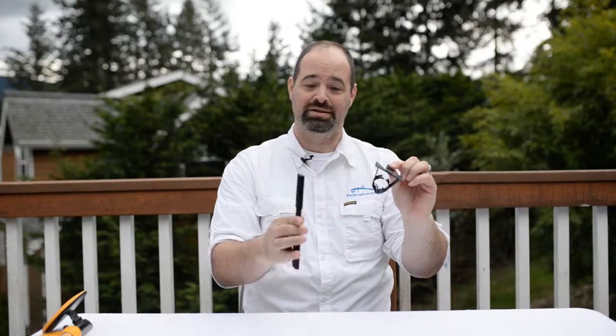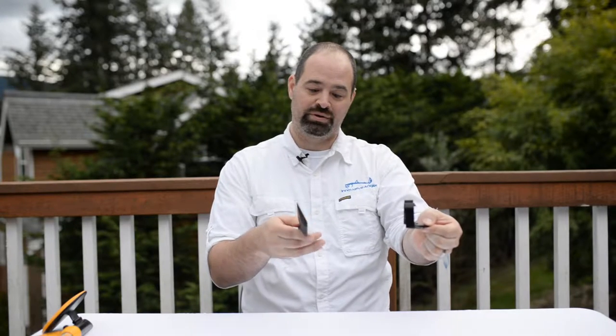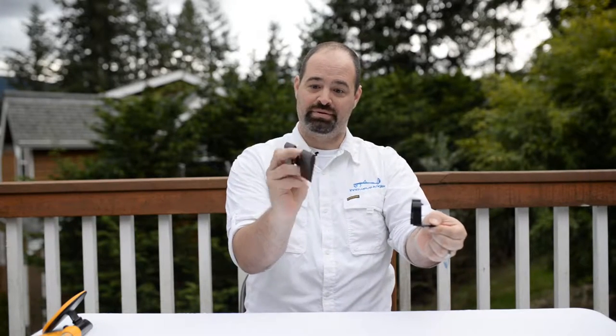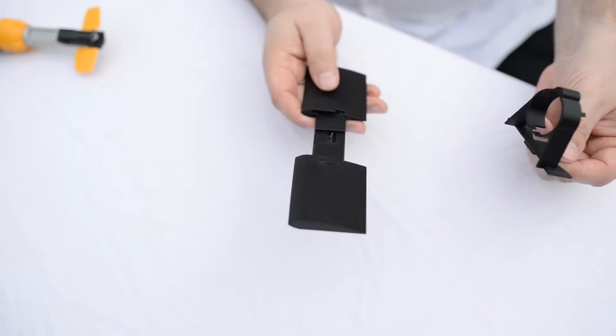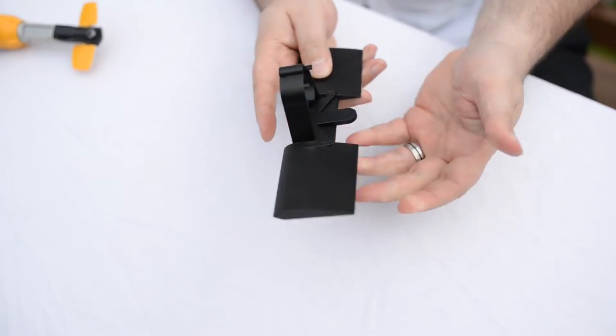The performance hydrofoil comes in two pieces: the mount and the hydrofoil. You see on the hydrofoil it has a teardrop shape and you see the tab with the mount. You simply have that tab facing backwards, that teardrop facing forwards. Simply rotate and slide into the hydrofoil and it locks into place.